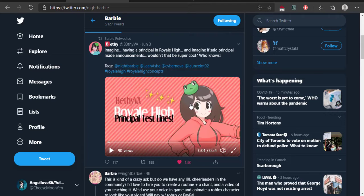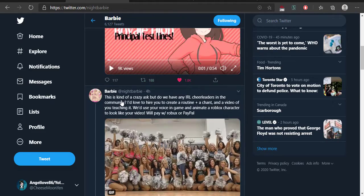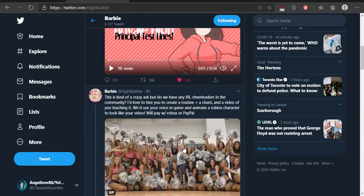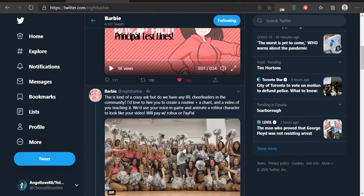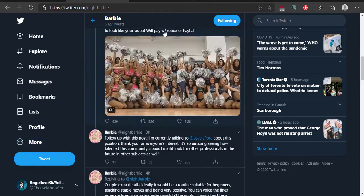That's it for the principal test lines. That would be really cool if the principal could say stuff like that — that would be awesome. This was posted four hours ago by Barbie, and she's asking if there were any real life cheerleaders that could create a routine for cheerleaders to do in round five. Yeah, that would be really awesome.